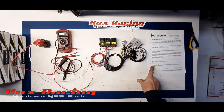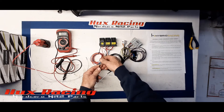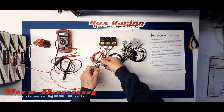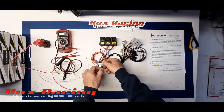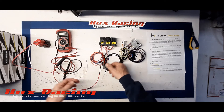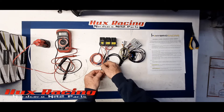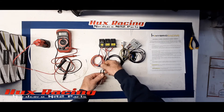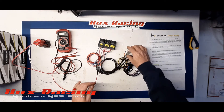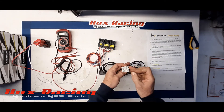Per the instructions, we need to apply a constant 12 volts to the red wire and a switched 12 volts to the orange wire. So: 12-volt constant, 12-volt switched.